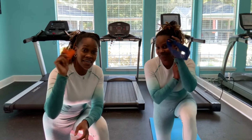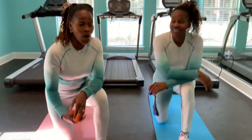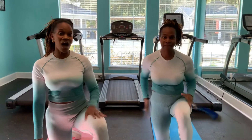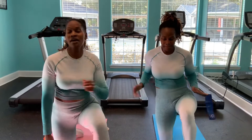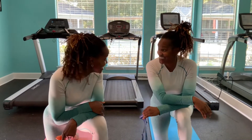Today, all you need is a resistance band and a mat. We're going to be working those glutes, those squats, that booty — rockin' everywhere. And then we're going to work a little bit on those shoulders. Y'all ready? Are you guys ready? Let's get started.